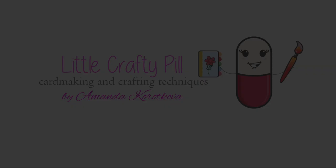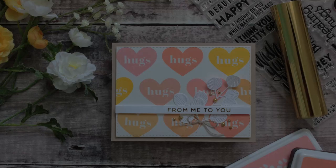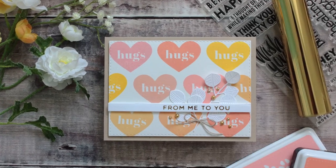Hi there everyone, it's Amanda here. Welcome to my channel. Today I'm going to make a card using a solid stamp and a few dye inks by Simon Says Stamp.